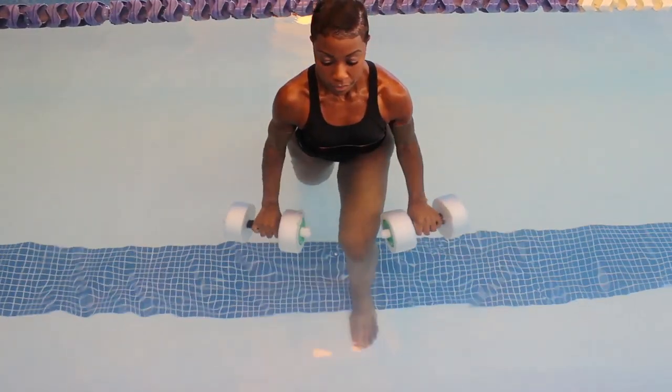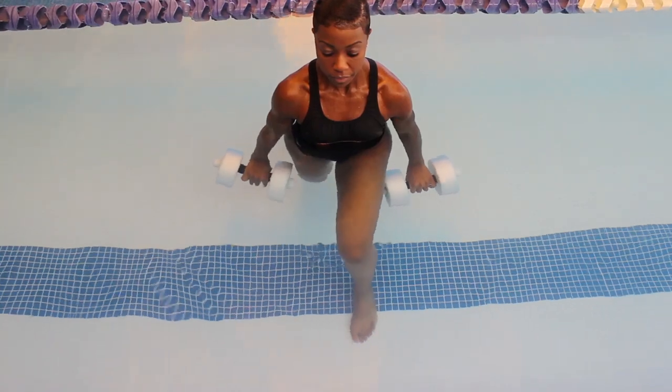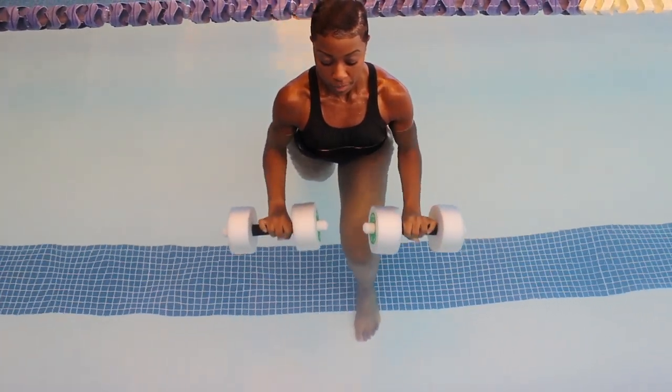To complete the movement, once again move those dumbbells back towards your chest. You can perform one to two sets of 12 to 15 repetitions of this exercise.